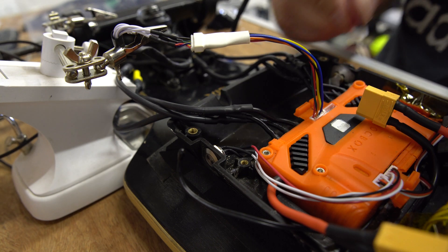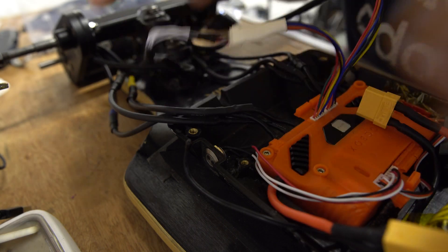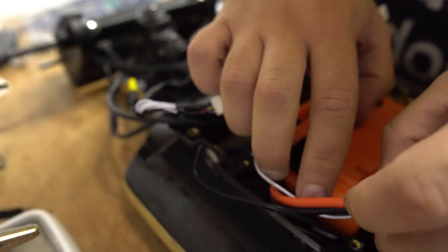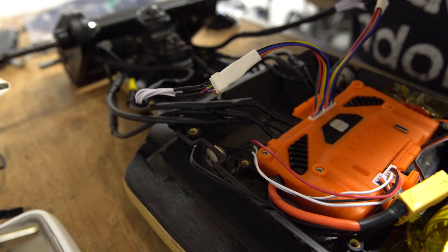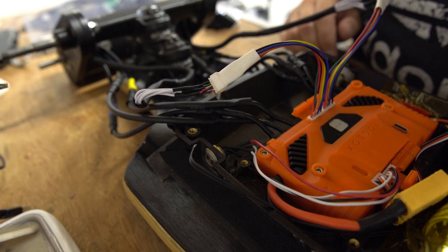Motors can free run, so I think it's time to download the proper VESC tool and see if we can do motor detection. It looks like I've got the right version of the Unity tool, so I'm just going to update the firmware and then run motor detection. Let's get things moving.